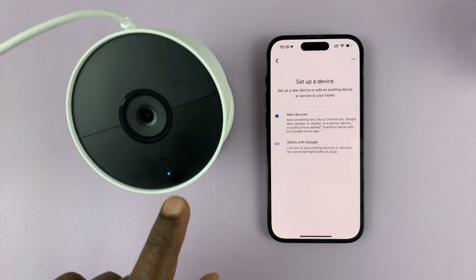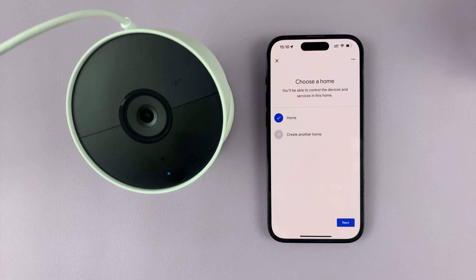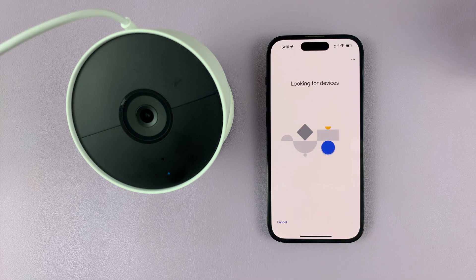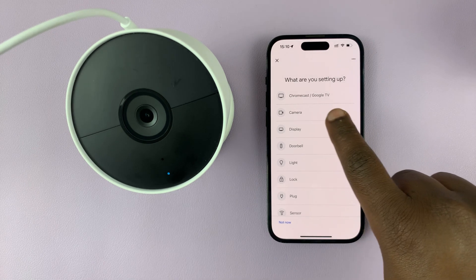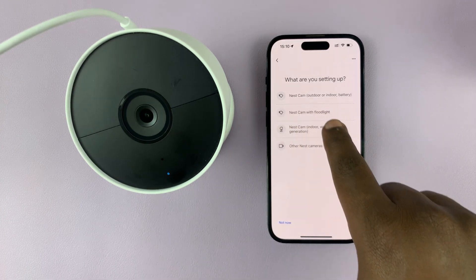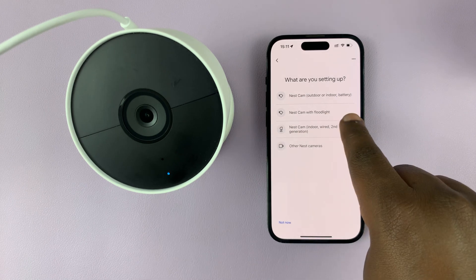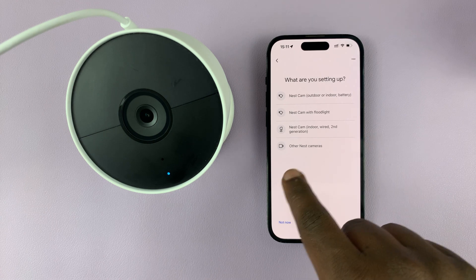It's going to go green and then a blue light. Now tap on 'New devices,' choose a home, and it's going to start looking for a device nearby. Then choose your camera. Mine is the Nest Cam battery. You can do this also for the Nest Cam with floodlight, the second generation Nest Cams, or other Nest Cam cameras.